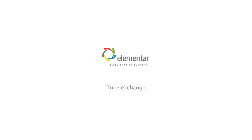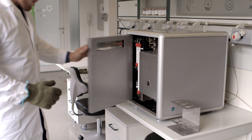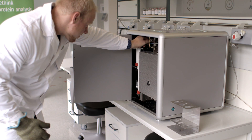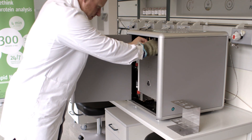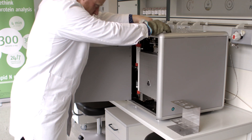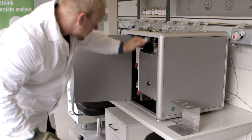Welcome! In this short video we demonstrate how to change the tubes of the Rapidanex seed nitrogen protein analyzer. For exchanging, we don't have to cool down the system and we don't have to use additional tools. All gasways are simply connected by special clamps, which can be removed by hand.